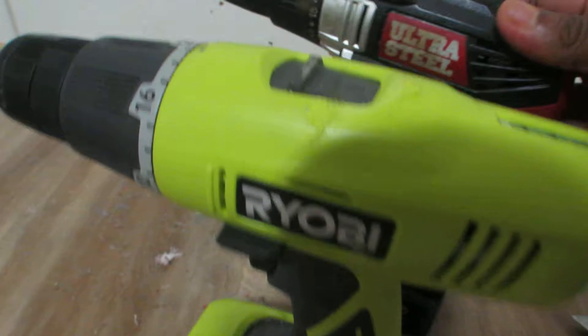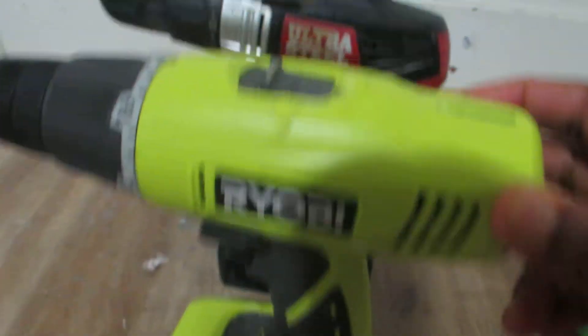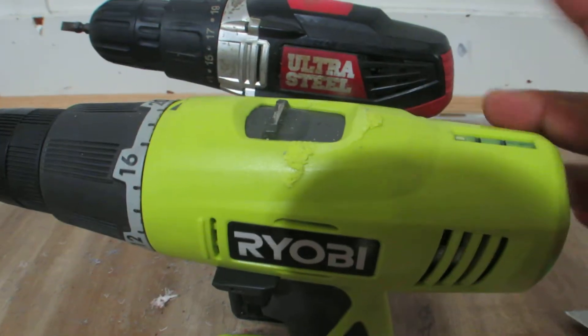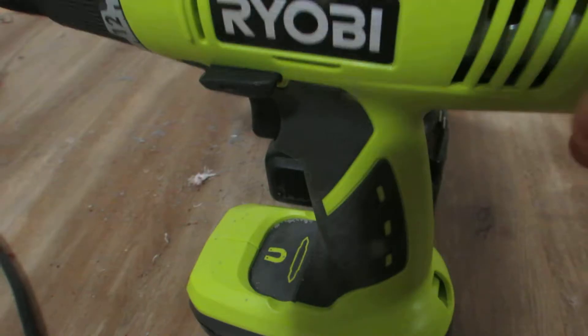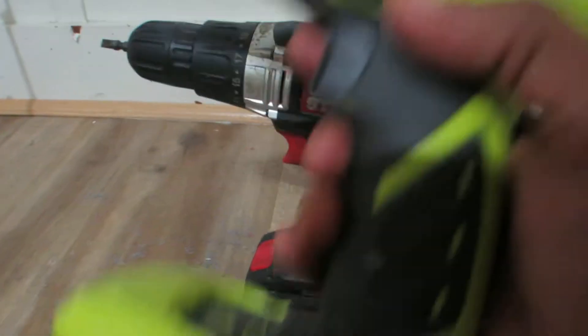Alright, so this is the review of the Roby Ultra Steel drill versus the Ultra Steel. This one is a Roby and is the Ultra Steel. The Ultra Steel I think is like many dollars, and this one is way more than that. Let's find out which one is better.